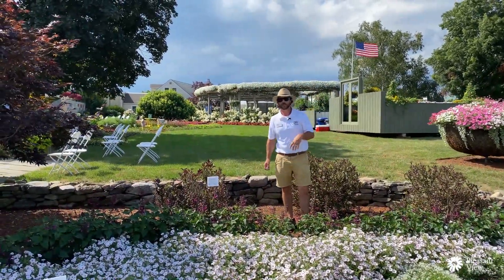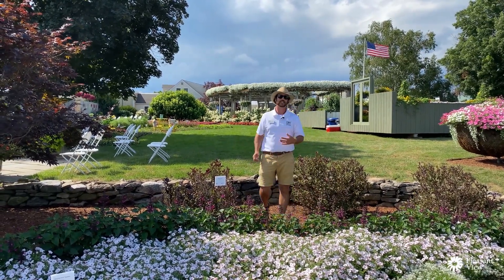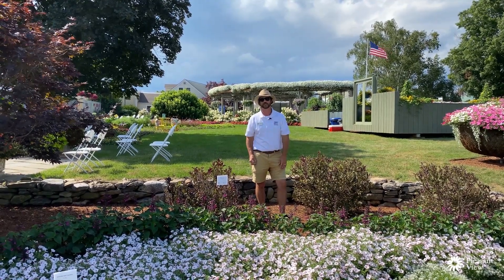If you haven't done petunias before, I would highly recommend starting with the Vista series because you're going to have success. It's a perfect consumer plant and it really brings in all of that appeal for the garden.